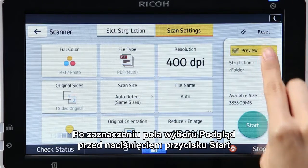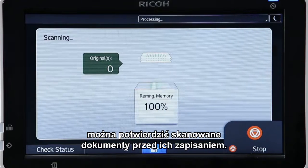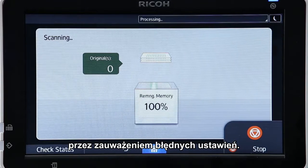Selecting the Preview checkbox before tapping Start enables you to confirm the scanned documents before saving. This helps to prevent you from disposing of original documents before noticing setting errors.